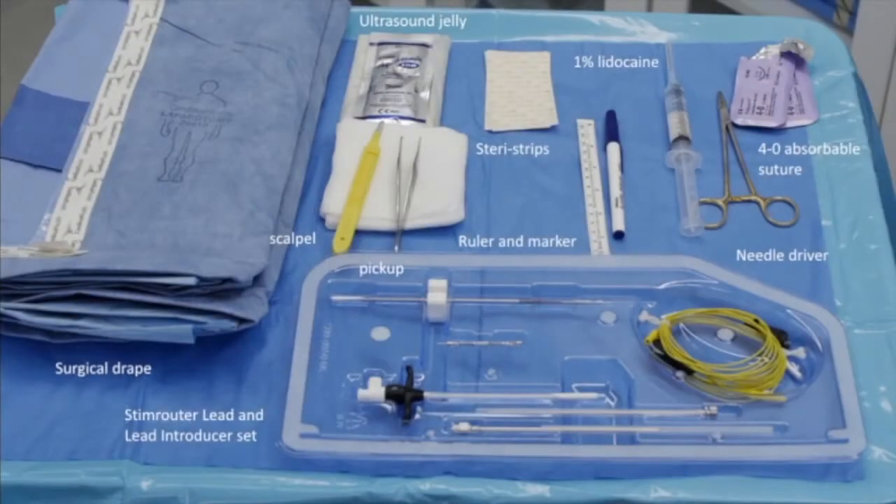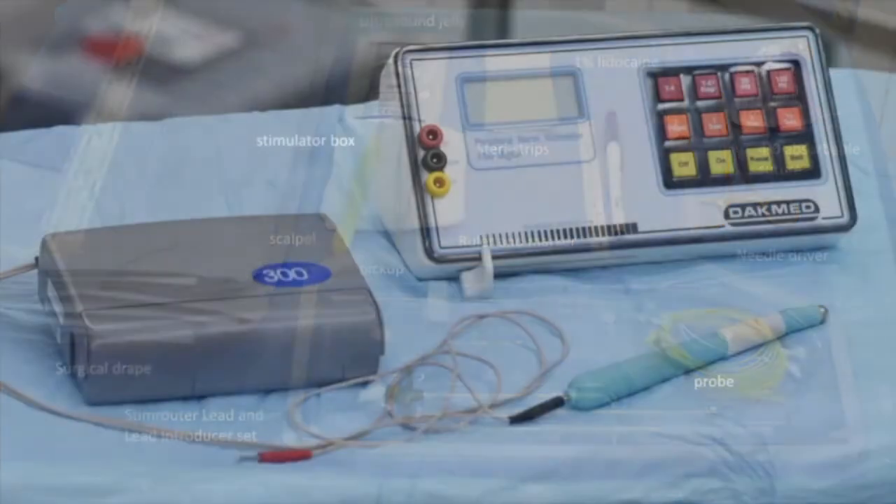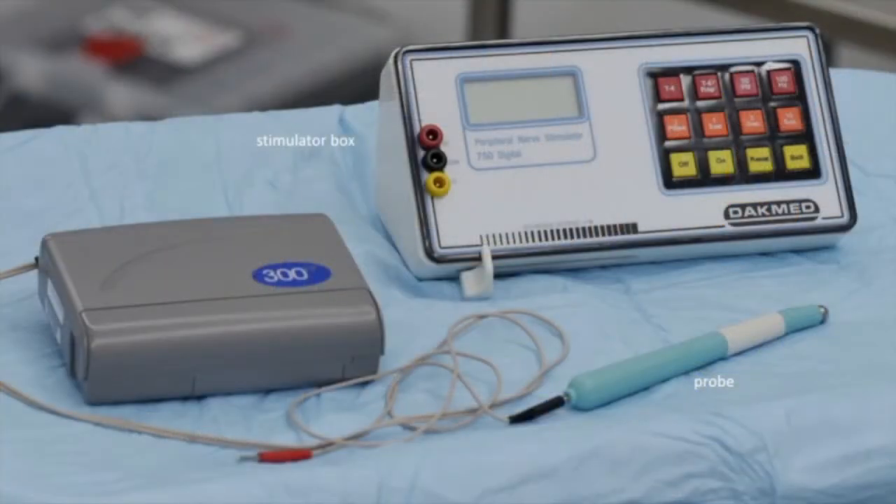Necessary instruments for the procedure are displayed here. Here is a typical stimulator box used in neurosensory testing during the procedure.